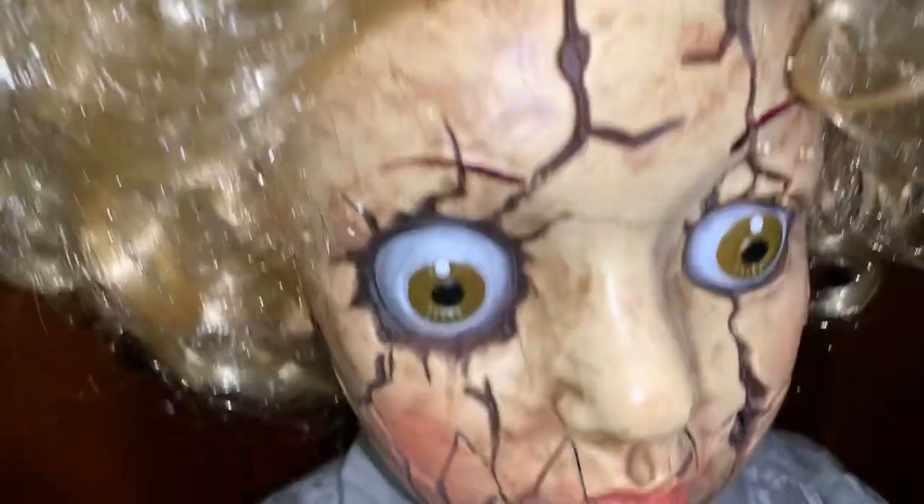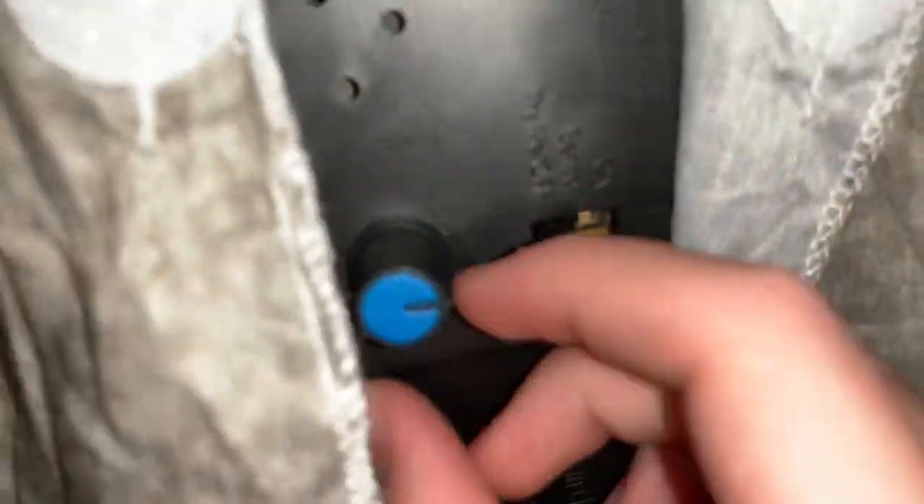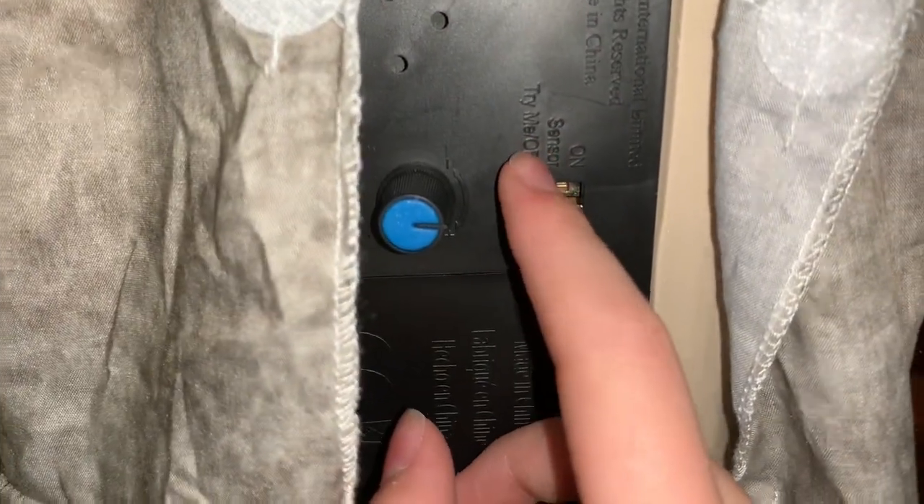I do have an issue with her — she only runs on batteries. Turning her around, you can see she has an entire doll body. That says Seasonal Visions right there. There's a volume dial, a speaker, a try-me button, and that's where the batteries go in. She has a try-me mode, a sensor mode which is sound-activated, and an on mode where she just runs continuously. There's a speaker and you can see the whole doll body goes out to the arms.